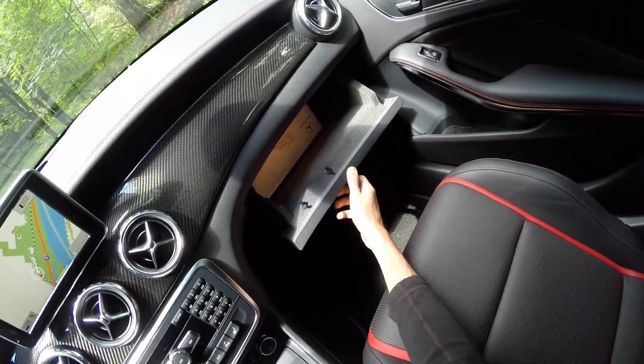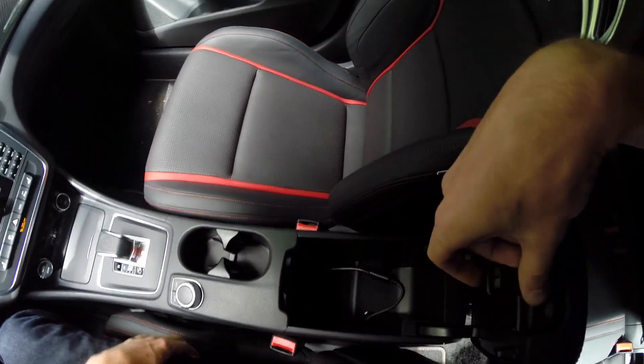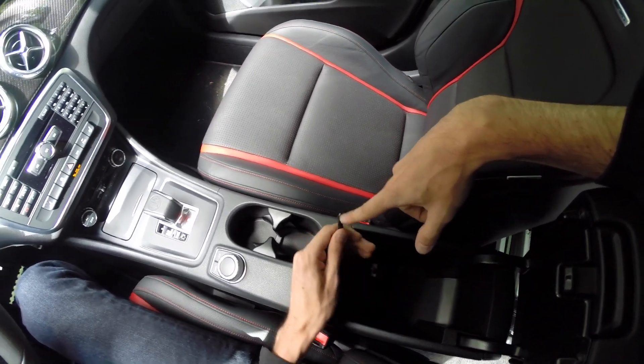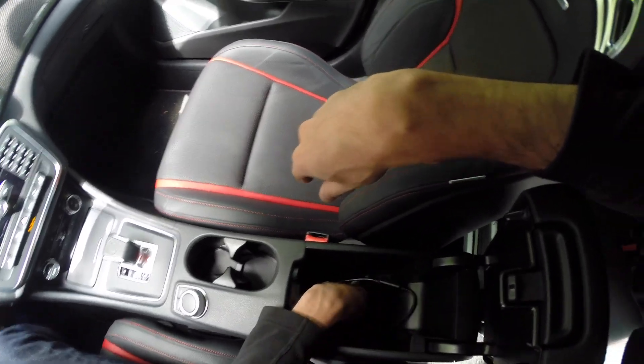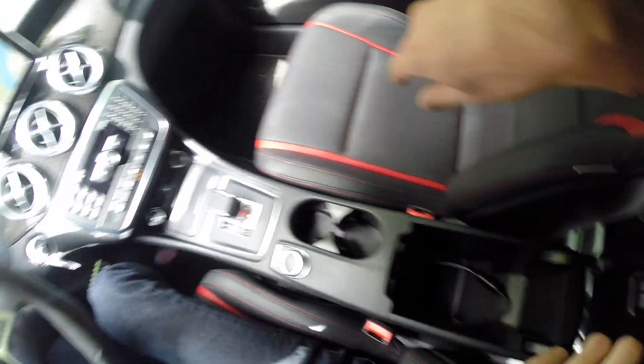You also have a small glove box storage compartment and a center console — which finally has a new phone connector, so it's pretty exciting to see iPhone 6 and newer compatibility rather than the old connection. There's a little storage compartment in there as well, and you also have USB connectivity.